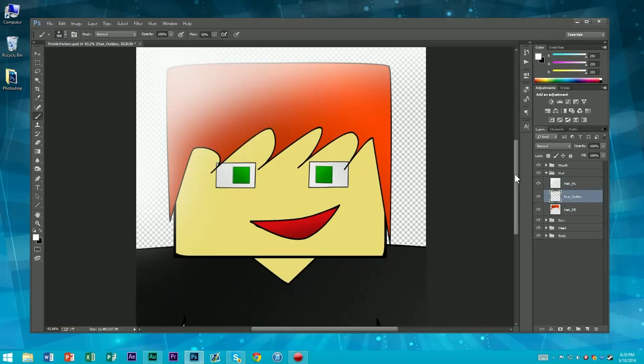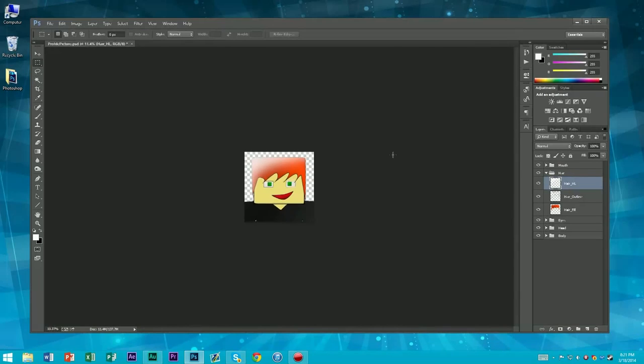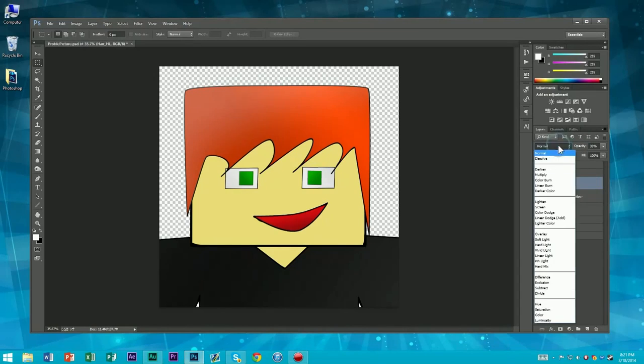Notice how it spilled over the edges — we don't want that. So go back to our outline layer. This is really important — this is where it comes back to being really important to have your outline and your fill on different layers. If you hit W, select the outside by clicking anywhere outside your outline, that will select everything outside. Now go back to our highlight, hit delete — it'll delete everything that went outside of those boundaries. Notice how it's a little bit strong, so let's select our highlight layer, go to opacity, bring that down. Less is better when it comes to shading.